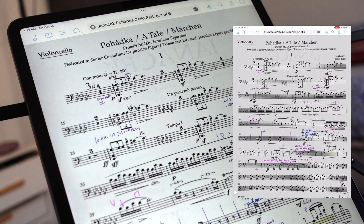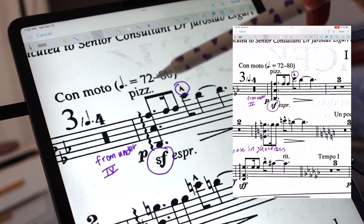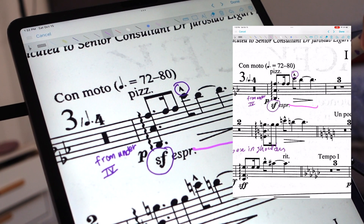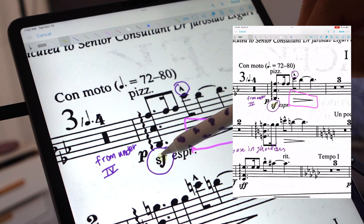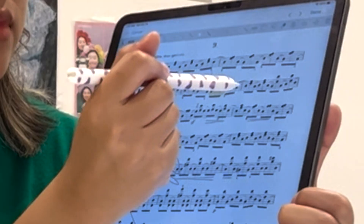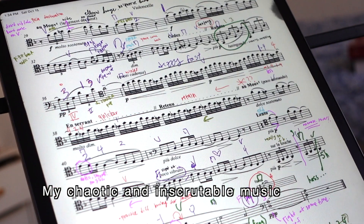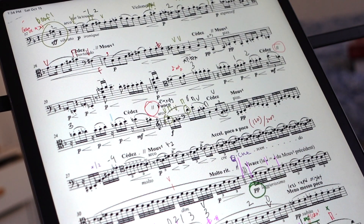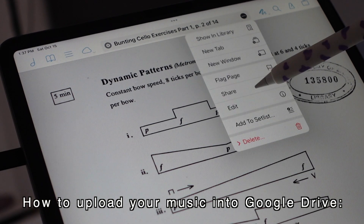ForScore also has a great annotating system which you can use with or without an Apple Pencil — handy for when you forget it. You can write with the pencil or with your finger. You can customize the color and size of your lines; I use different colors for highlighting parts, emphasizing certain notes, or writing down fingerings. Once my music gets too messy, I just rescan it and start fresh. The one thing I don't like is that there's no cloud that your music and annotations automatically get sent to.